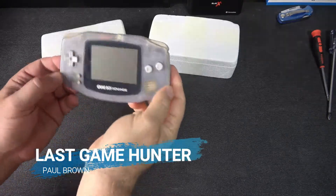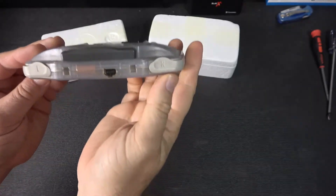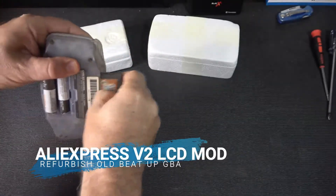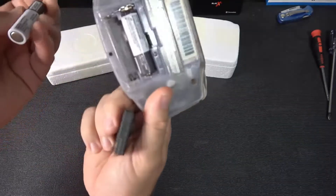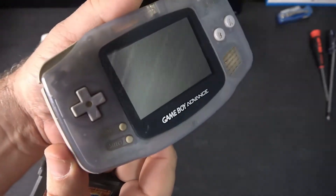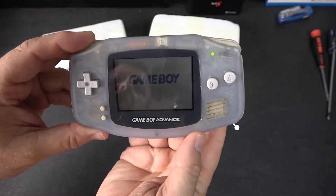Welcome back to another episode of The Last Game Hunter, and it will be a bit of a talking background video as I upgrade this decrepit looking, really bad unit. Probably paid a couple bucks for it at a yard sale. Look at this — it is gross. You can see dirt and grime all inside the buttons. I probably bought it about a year or so ago.